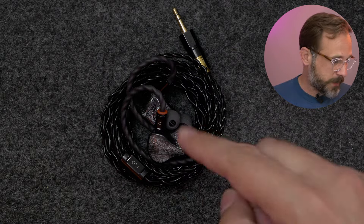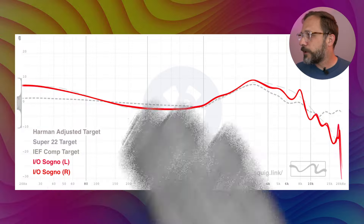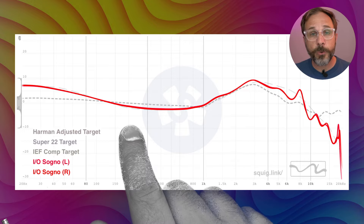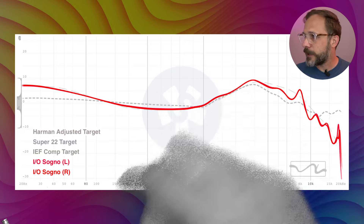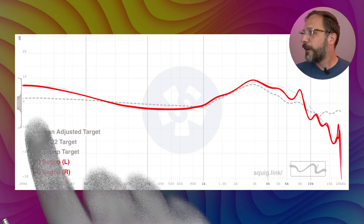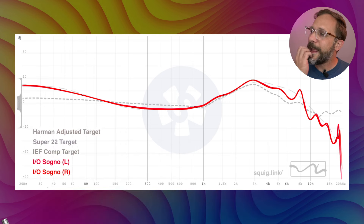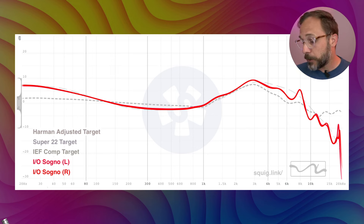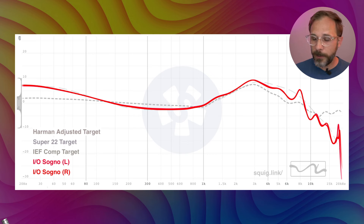That will do it for the physical form factor. Let's talk about the sound signature here on the I.O. Sonio. Let's pull up the frequency response of the Sonio — this is up on squig.link. If you want to check it out for yourself, I've got it linked in the description; head over to squig.link and type in Sonio. And this is a very Harman-compliant frequency response.